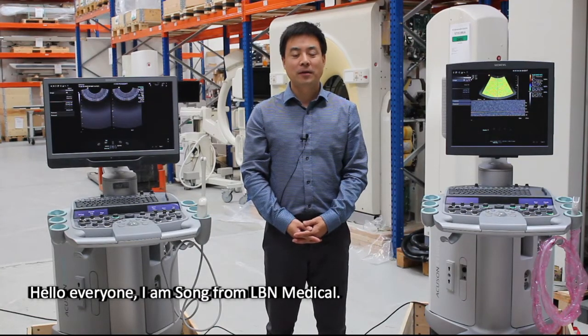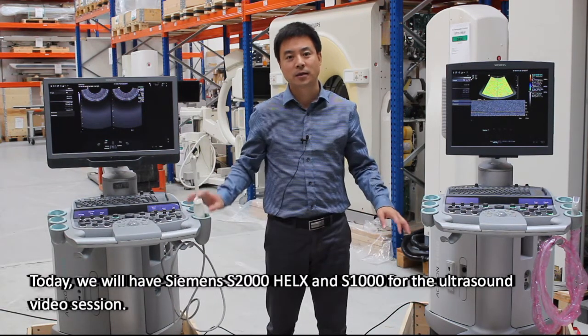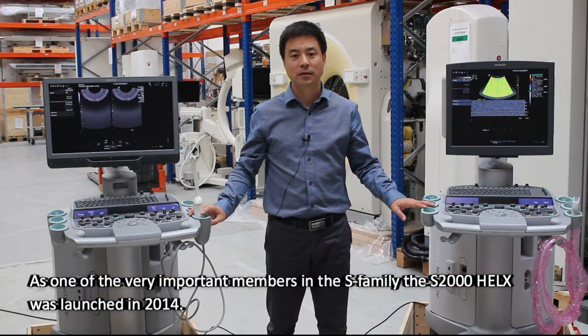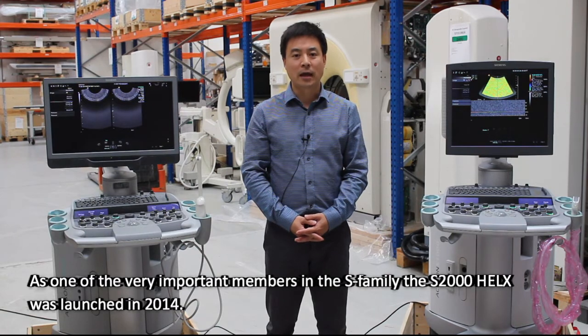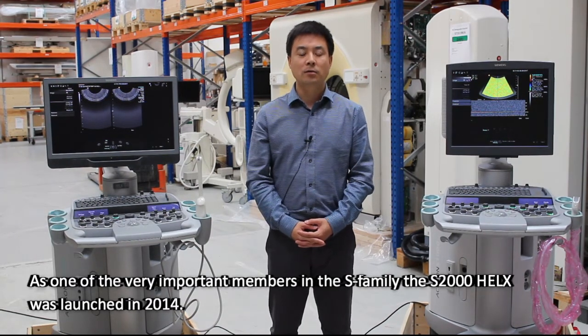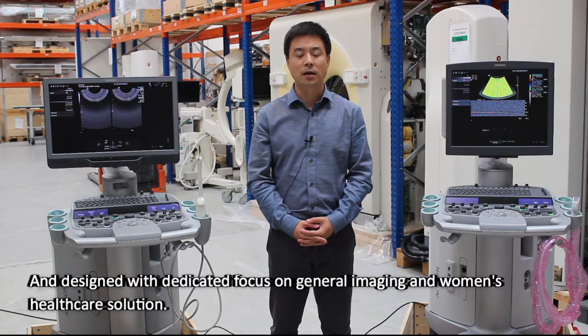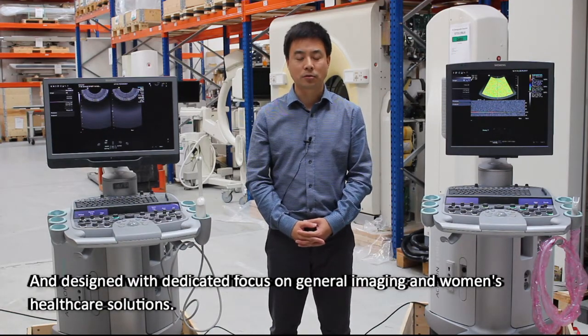Hello everyone, I'm Song from Albi Medical. Today we will have Siemens S2000 Helix and S1000 for the ultrasound video session. As one of the very important members in the S family, the S2000 Helix was launched in 2014 and designed with dedicated focus on general imaging and women's healthcare solutions.